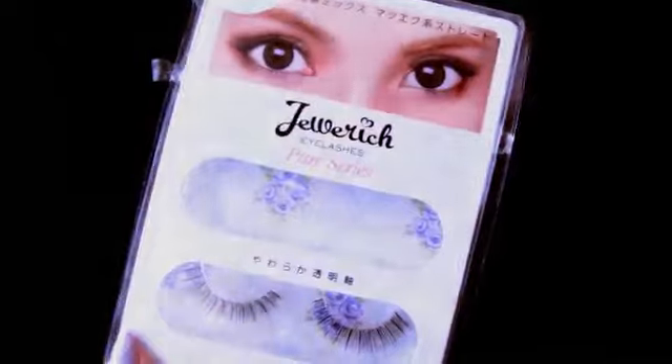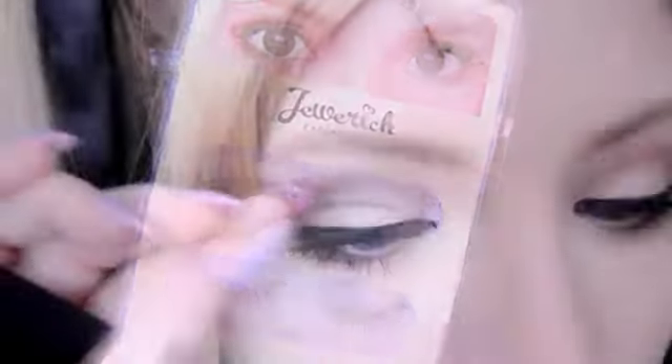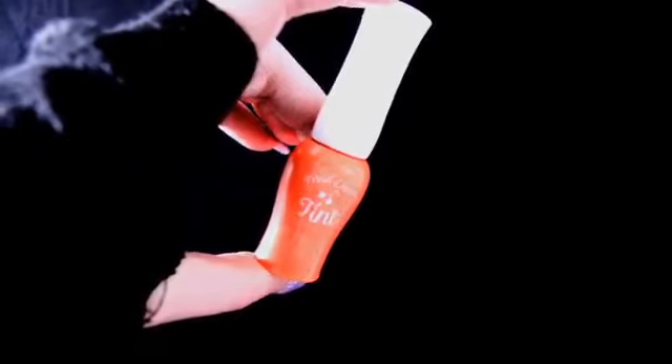Next, I'm going to be using these false eyelashes. These are the Pure series from Jewel Rich — I got these from Tokyo Otaku Mode and I do have a discount code for them. For the lips, I'm going to use my trusty Fresh Cherry Lip Tint from Etude House. I use this lip tint all the time for a lot of cosplays — it is great. Since Marie Rose doesn't seem to wear a lot of colour on her lips, this is the perfect colour.